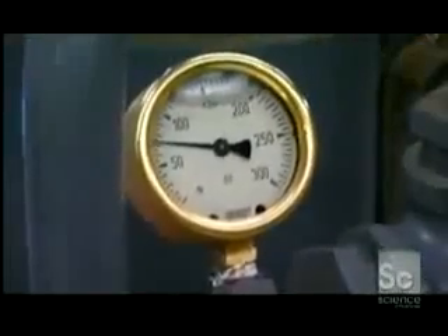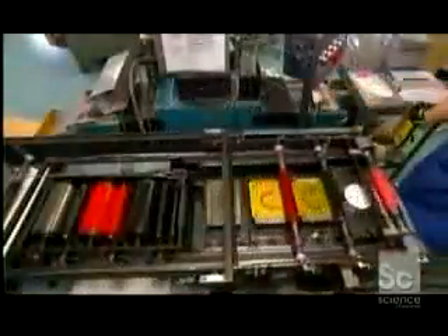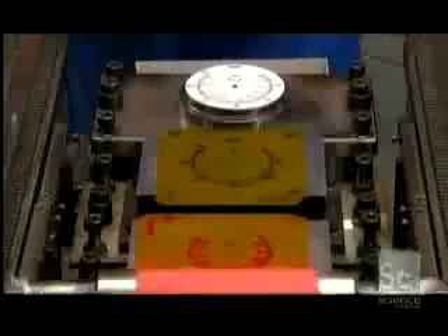For a pressure gauge to be trustworthy, whether it's measuring gases or liquids, it must be exceptionally well-made and accurate. To start, a worker loads an aluminum faceplate into a printing press. It applies a colored scale used for measuring pressure in pounds per square inch. The type of scale it prints depends on the measuring unit being used.